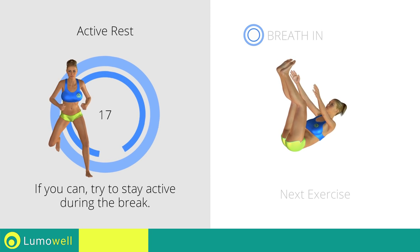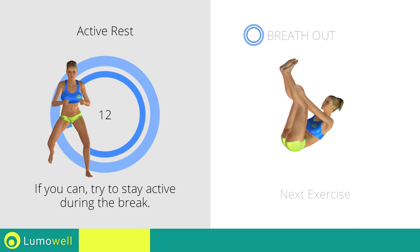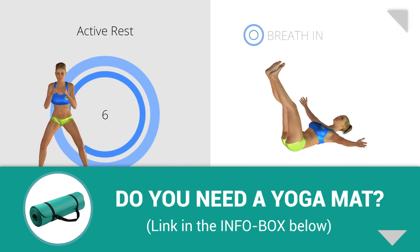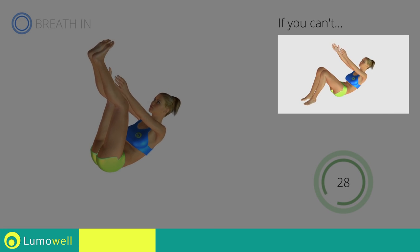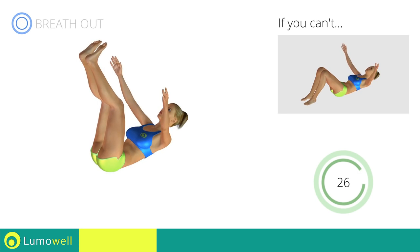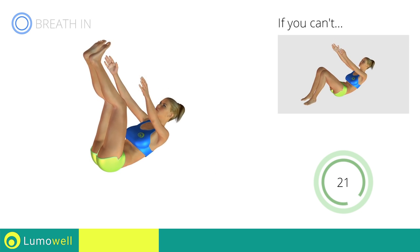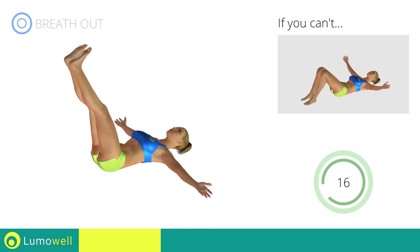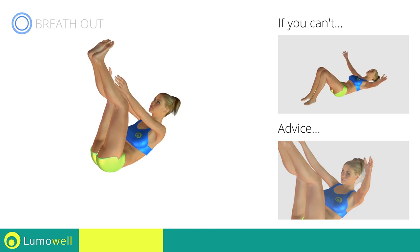Next exercise: crunch with angle touch. If you can't, try keeping your legs bent but place your feet firmly on the ground. Do not lift your lower back off the floor. Do not strain your neck. Staring at the ceiling may help.